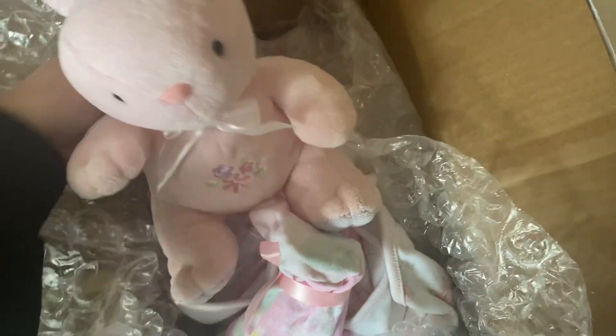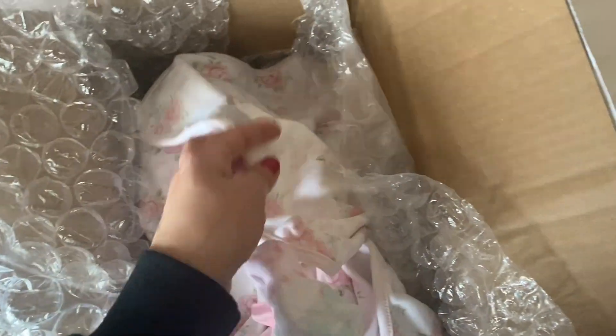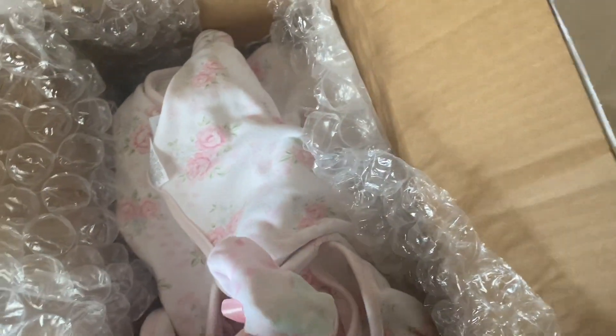It's a musical little bunny — how sweet is that? It matches her ensemble, I could tell by her feet. I'm going to put that aside. She included a little bottle, very sweet. I like this blanket too, that's cute.